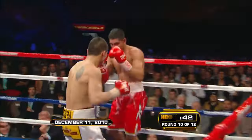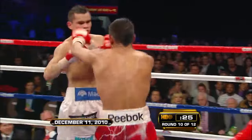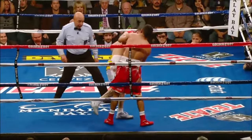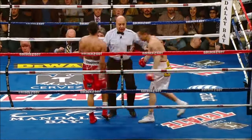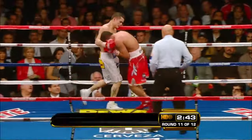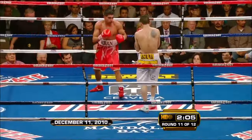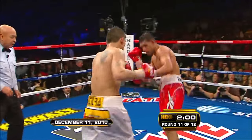Maidana is trying to knock out Amir Khan — he may be able to get him. This is high drama. Harold Letterman scored a 10-8 round. That's why Khan should load up and throw a big body shot here — he could drop Maidana.